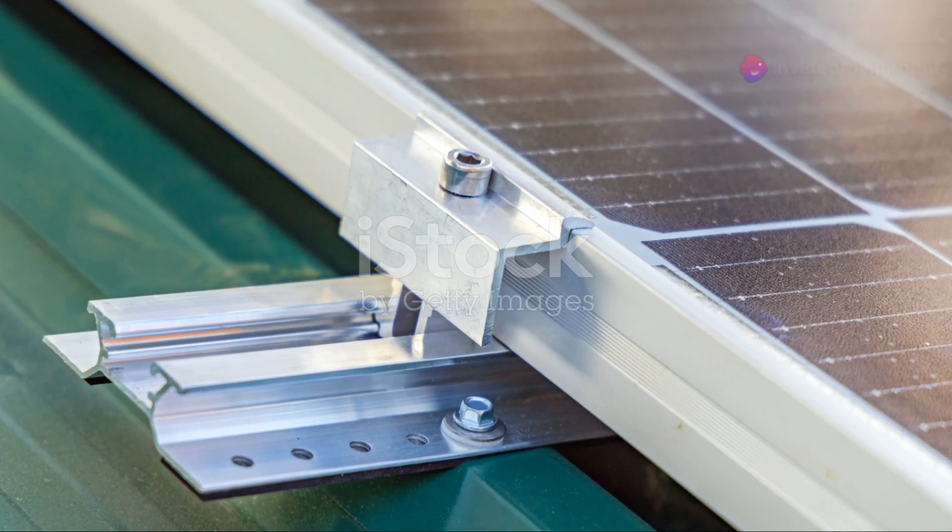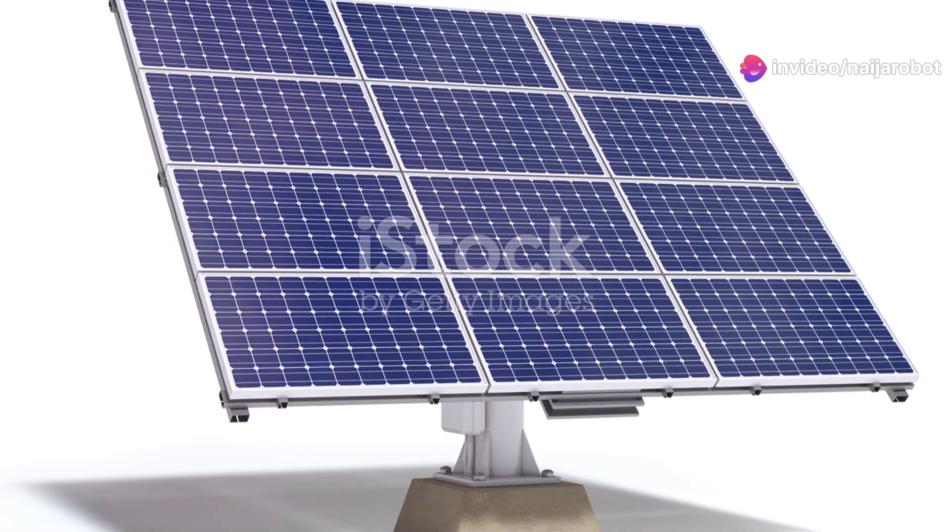Next, mount those shiny panels securely. Think sturdy brackets and a solid base.